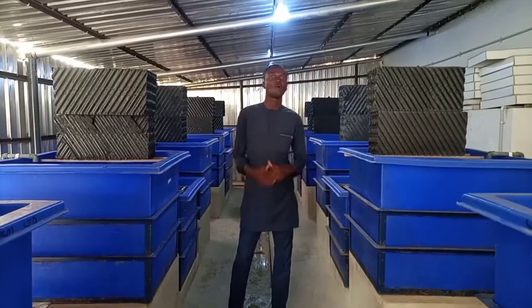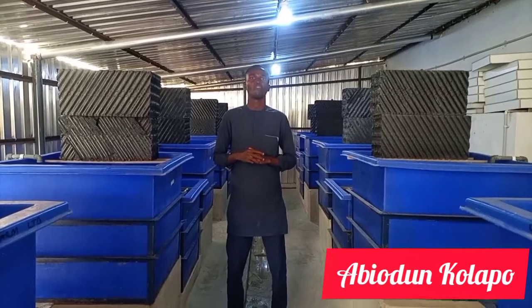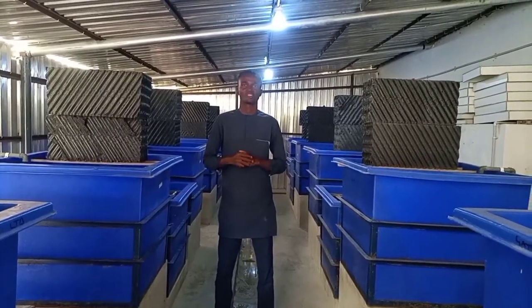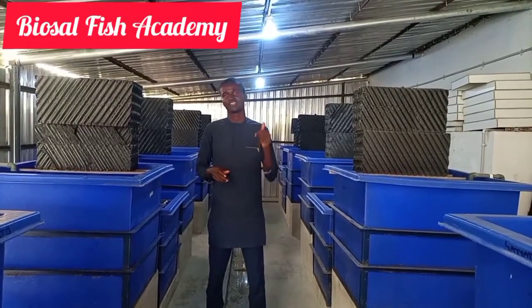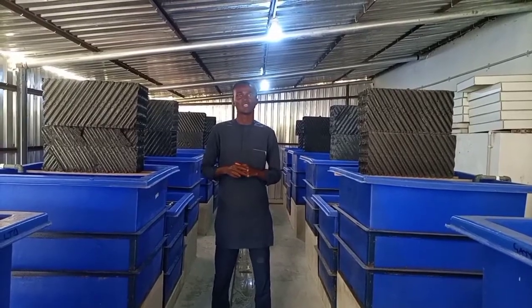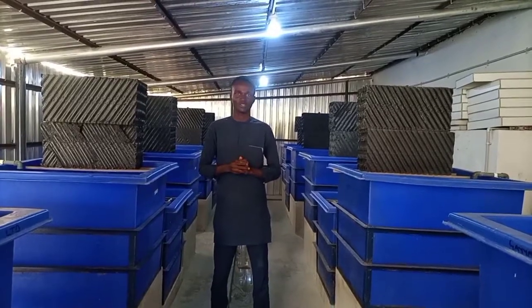I still remain my humble self, Hapiyo Junkolapop, one of the co-founders of this great YouTube channel, Biosal Fish Academy. Don't forget to subscribe and to turn on the notification bell so as to keep updating you on subjects relating to aquaculture.